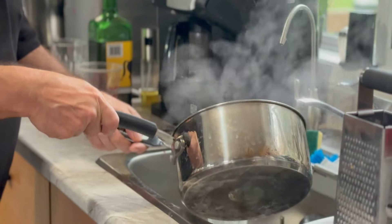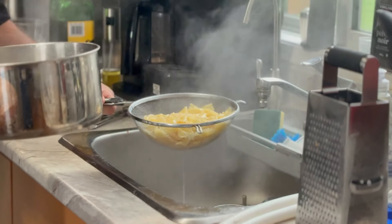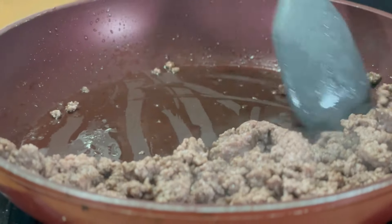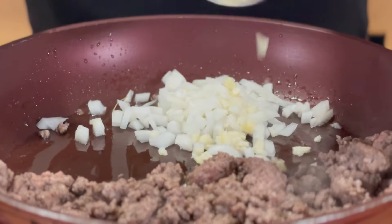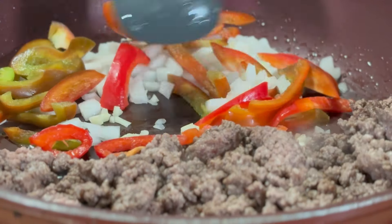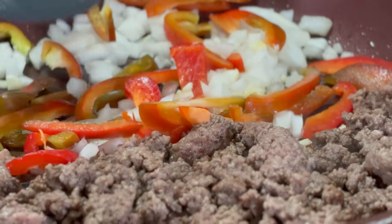Now our pasta is done. I'm just going to set this aside. Our beef is nicely browned up. I'm just going to move everything to one side and go in with a small chopped onion, then three cloves of chopped garlic, and of course our bell pepper that we chopped up. We'll just stir and sauté this until that wonderful aroma of garlic and onions fills the air and that bell pepper begins to soften a little bit.